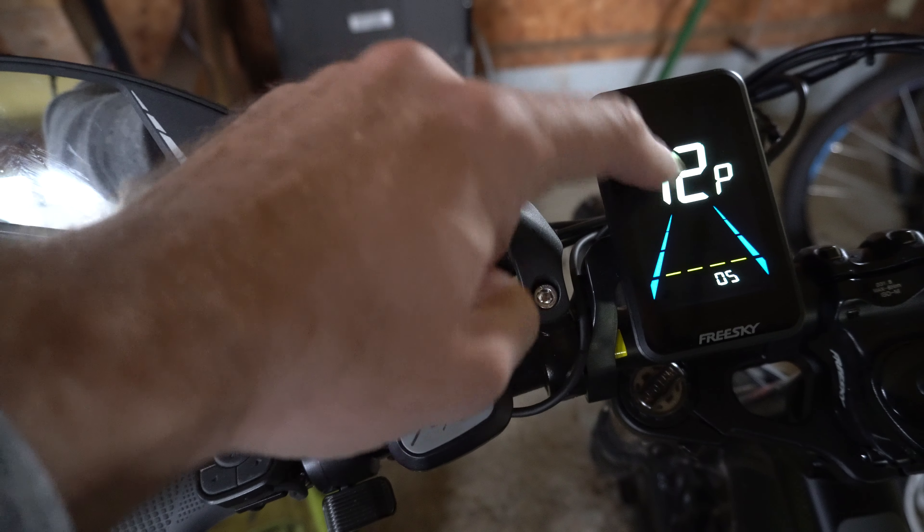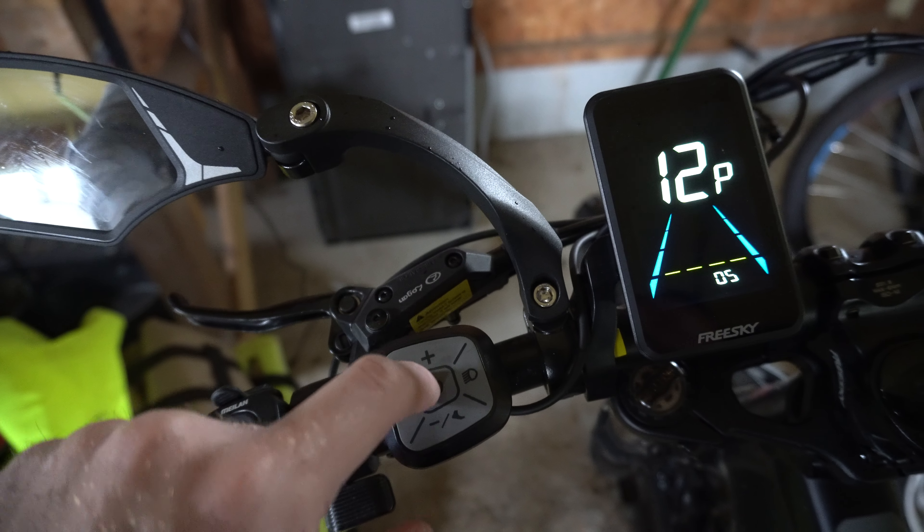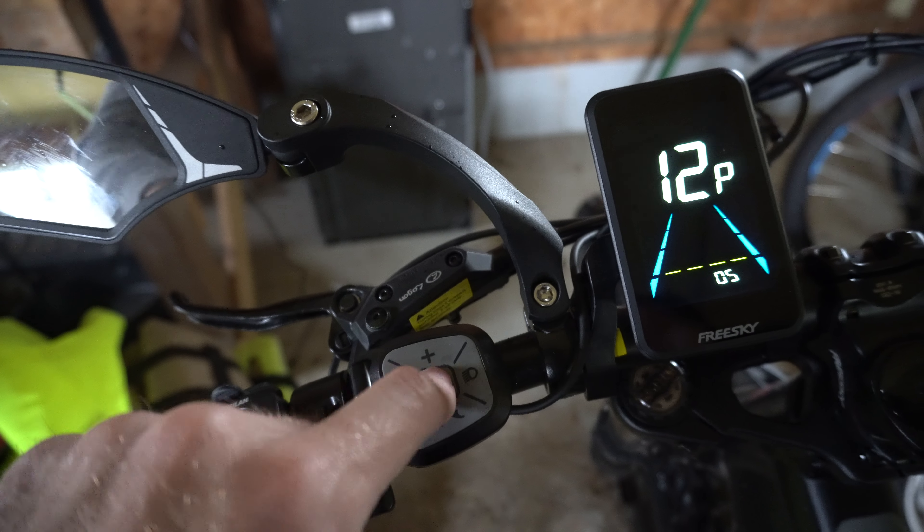Then turn off your bike — the top is blinking right here. Turn it off, and then turn it back on.